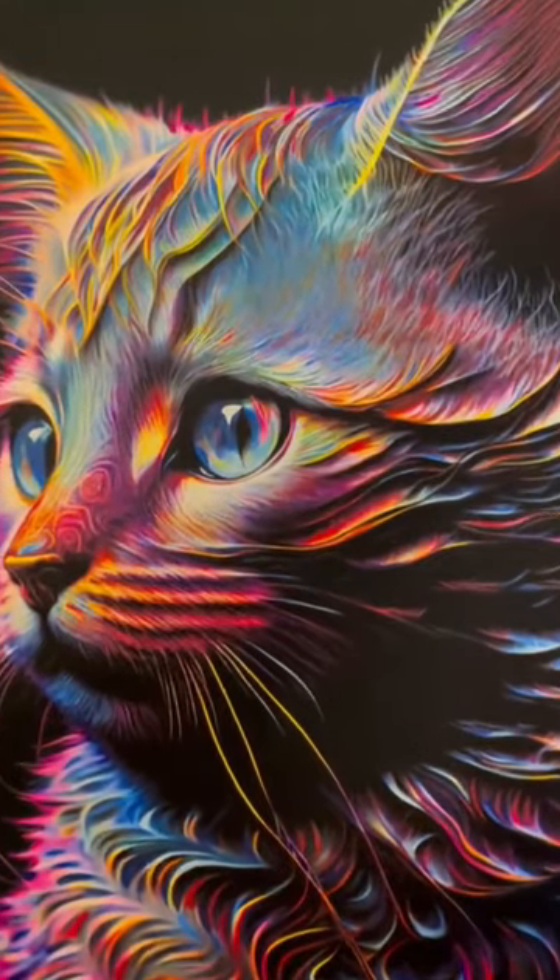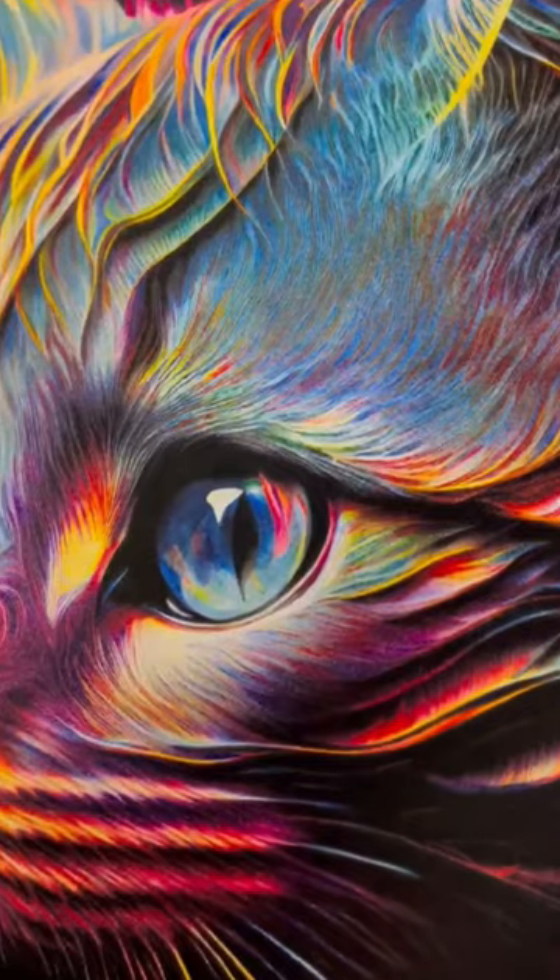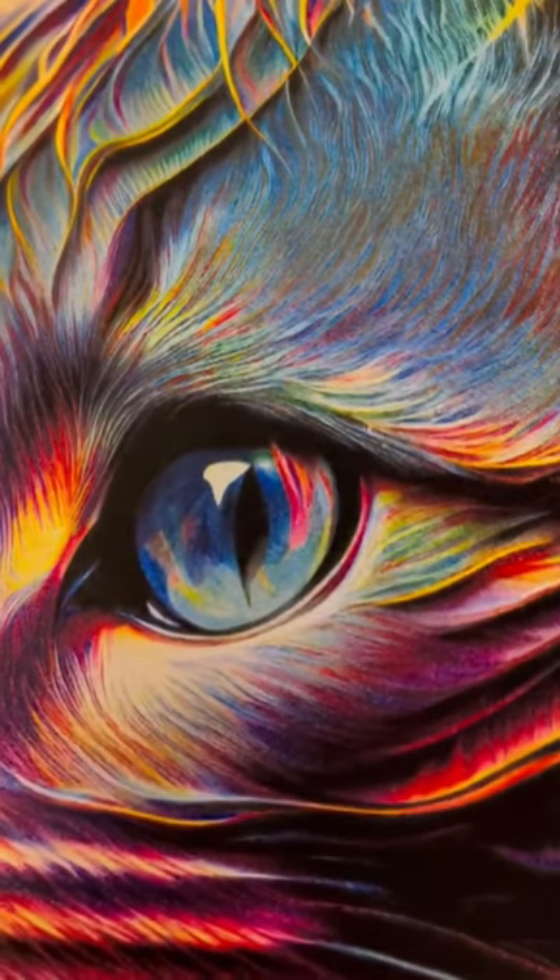And ta-da, we have our finished holographic cat design. How do you guys think this turned out? Let me know your thoughts or questions in the comments. Thanks for watching.